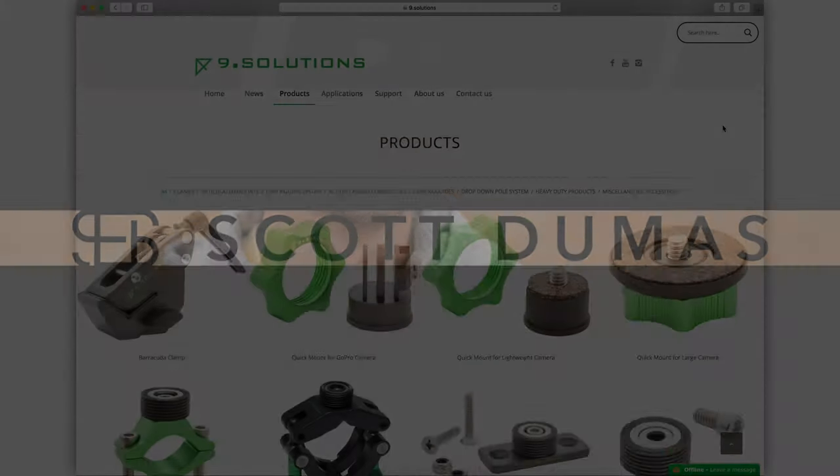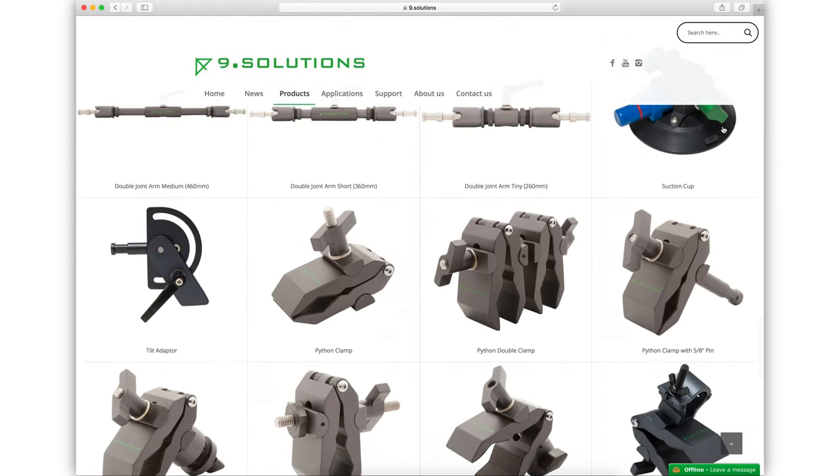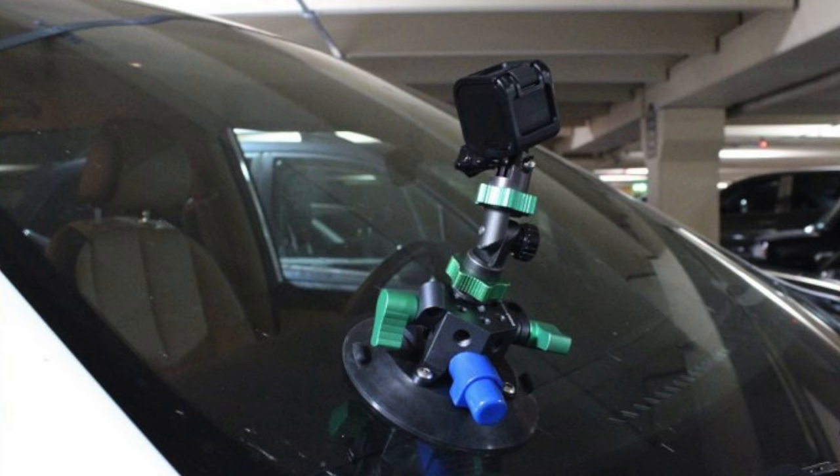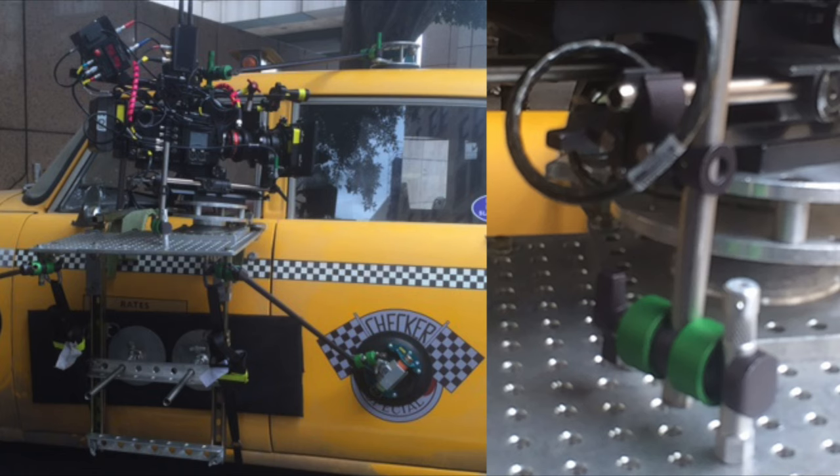Hey, this is Scott, and today I'm going to be talking about a literal basket full of parts just like this from Nine Dot Solutions. Nine Dot Solutions makes a huge range of parts to rig up pretty much anything you can imagine. The best way to describe them is basically like Legos for adults. Their product range stretches from GoPro mounts all the way up to huge car-mounted setups for large cinema cameras and everything in between. The only limit is going to be your imagination. I'm going to quickly go over some pros and cons of these Nine Dot Solutions products in general, and then I'll go in-depth into each of the products I have here.